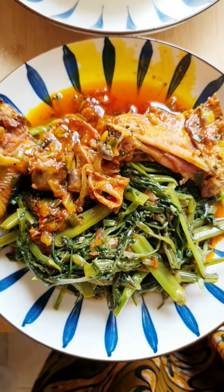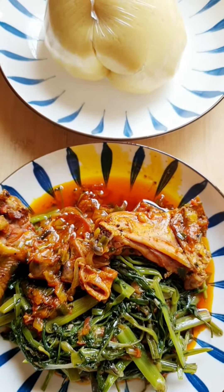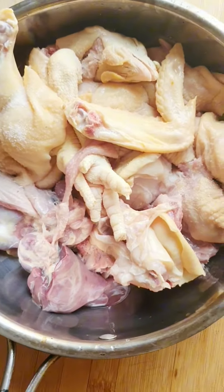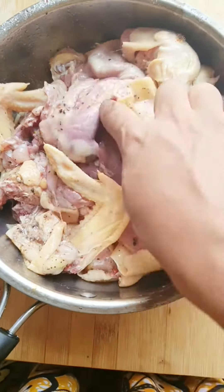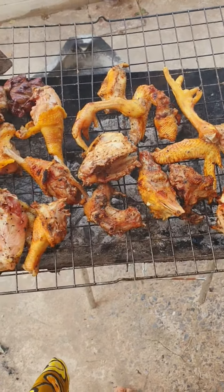Hello everyone, welcome back to my space. Today we're going to be doing fufu corn and kati kati from the northwest region of Cameroon. First, we have our chicken prepped. I'm going to season it with salt, seasoning powder, and bush pepper. Bush pepper — not black pepper — bush pepper in the northwest is called 'sop'. This gives it a wonderful taste and flavor. After doing that, I'm just going to put it on the charcoal grill and grill it.